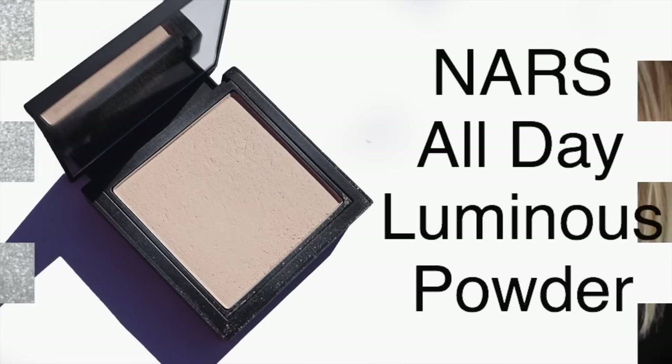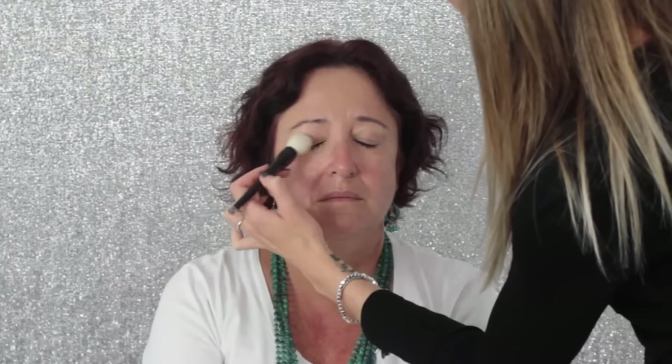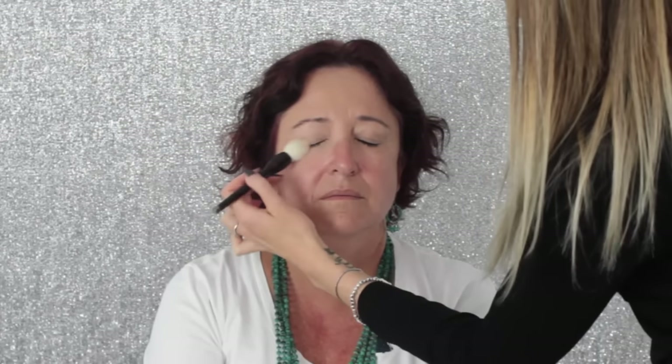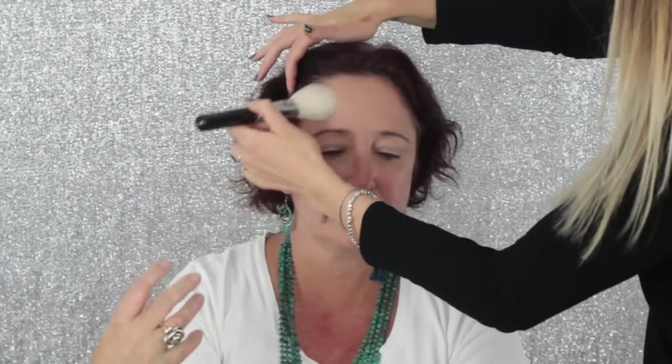I'm now going to set it in place with powder — the NARS All Day Luminous Powder in the colour Light 1 Siberia — applying it anywhere I've put the foundation: her eyelids and her forehead. I'm only applying a small amount, but I want the foundation on her eyes to be dry. If it's still wet, you'll have a really hard time blending your eyeshadow out and it will get patchy. Make sure the eyelids are set incredibly well with powder so the foundation doesn't crease either.